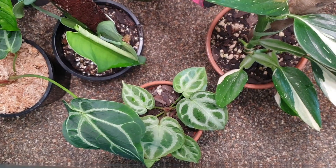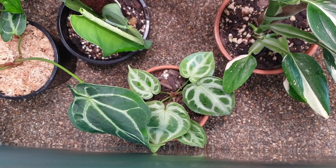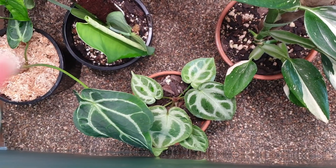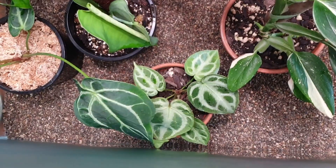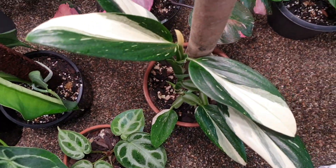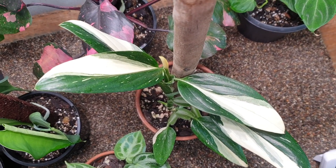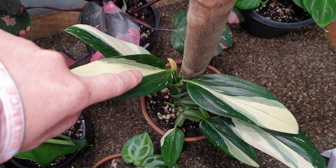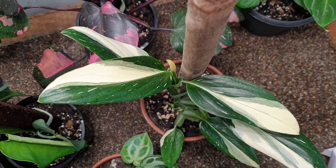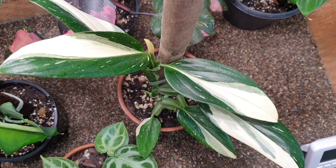Down the front there I have my other little Anthurium crystallinum — we're thinking this might be a cross with the Magnificum, we're not too sure, so that's pretty exciting. Next to that I have my beautiful Monstera Stanleyana variegata. It has a new leaf coming in which looks pretty much white, so I'll have to keep an eye on that, but hopefully it'll like the tank in here.